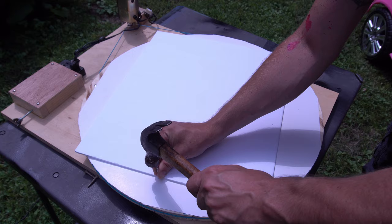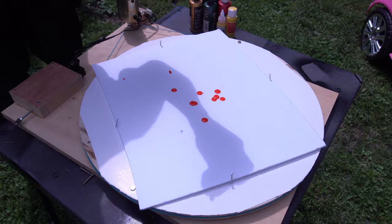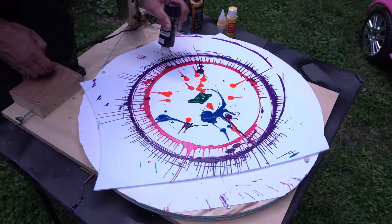Now here's a fancy way — I figured I had this table I made that spins, why not use it for some spin art? And this worked amazingly well. But I wouldn't recommend making one of these tables just for this project.